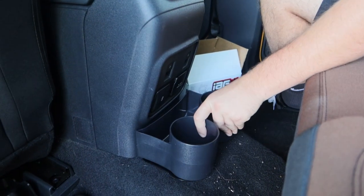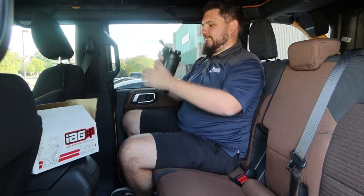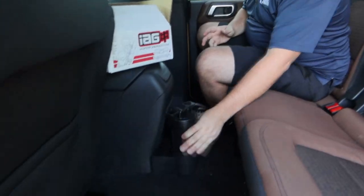Now that the bracket is in place, the cupholders attach via magnet, using these two knobs as guides to help it sit in place. Now your cup finally has a place to go.